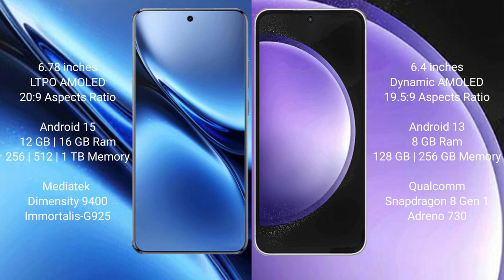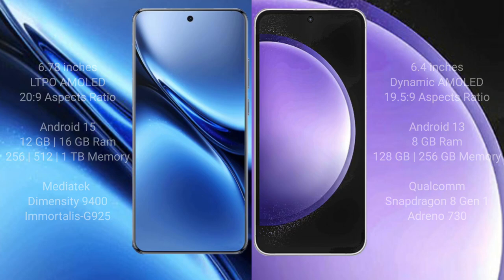Vivo X200 Pro offers 8GB and 12GB and 16GB RAM options, with 256GB and 512GB and 1TB internal storage. It is powered by the MediaTek Dimensity 9400 processor with Immortalis-G925 GPU. Samsung Galaxy S23 FE comes with 8GB and 12GB RAM and 256GB internal storage, powered by the Qualcomm Snapdragon 8 Gen 1 processor with Adreno 730 GPU.